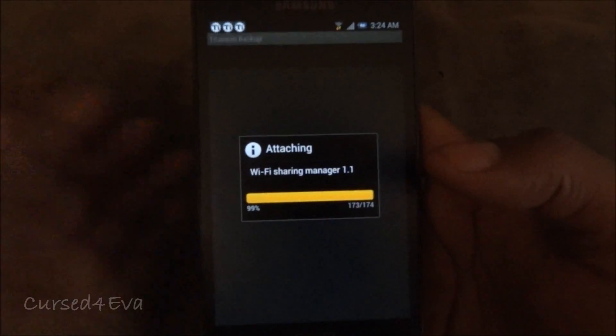Select 'Link the selected apps to the market.' This will take a few minutes. Once that's done, we move on to the next step.